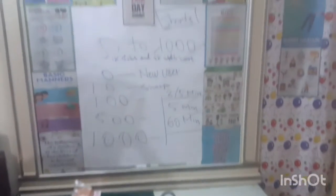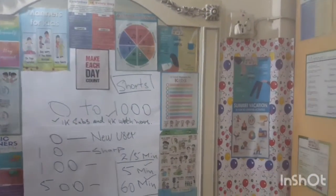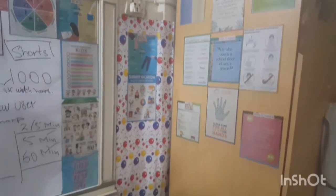This is my laptop and this is what I have decorated with it. As-salamu alaykum wa rahmatullahi wa barakatuh.